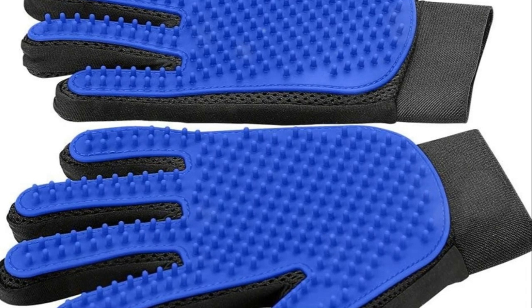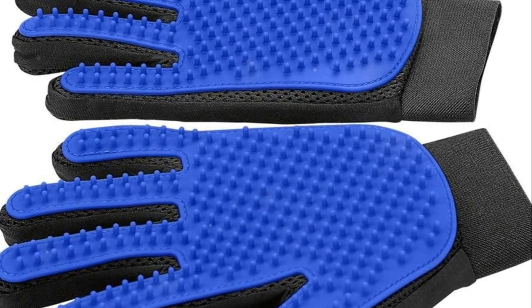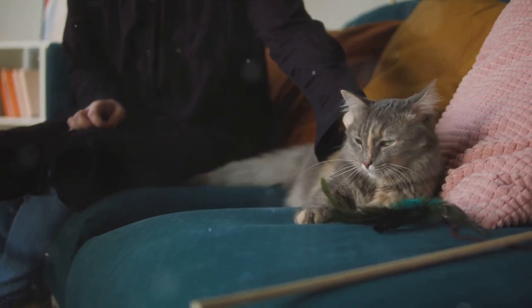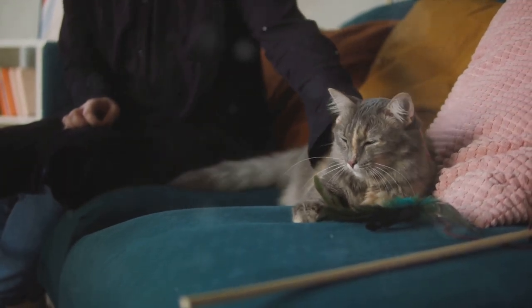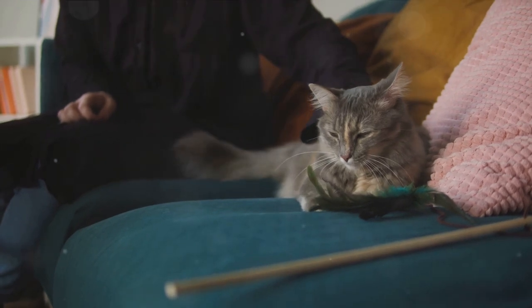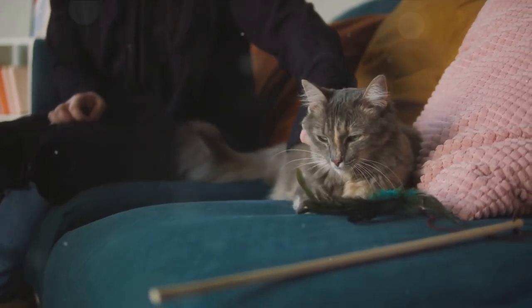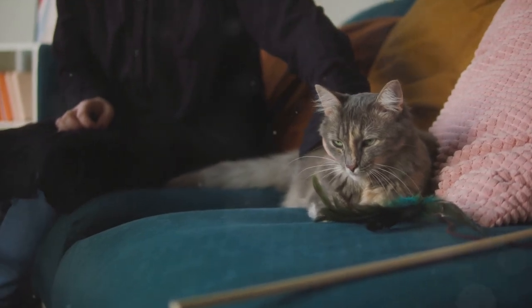Last but not least, we have the grooming gloves. These are not exactly brushes, but they serve a similar purpose. Grooming gloves are perfect for cats that might be a bit skittish about grooming. The gloves allow for a more natural petting motion, which can make the grooming process easier and more enjoyable for both you and your cat.